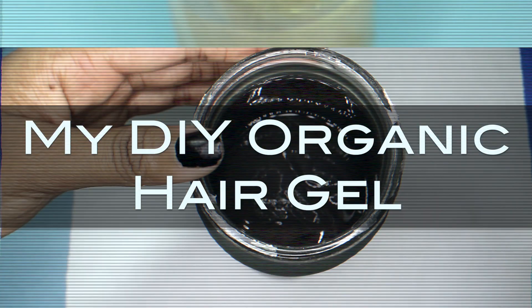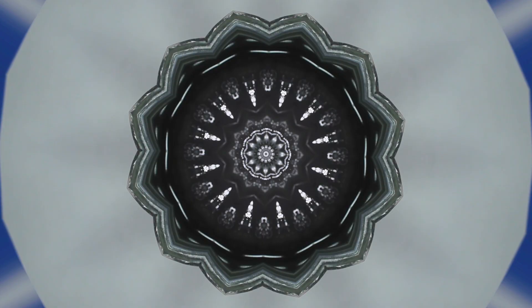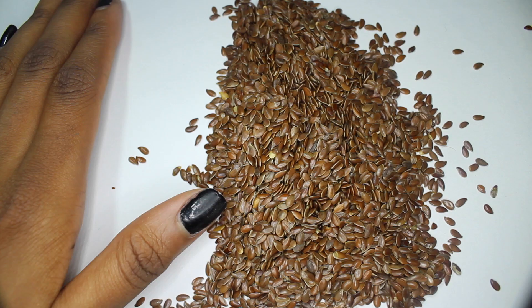Hey YouTube, it's Brie and I'm going to be showing you guys today how I make my DIY organic hair gel that I've been using to get my hair really shiny and sleek.